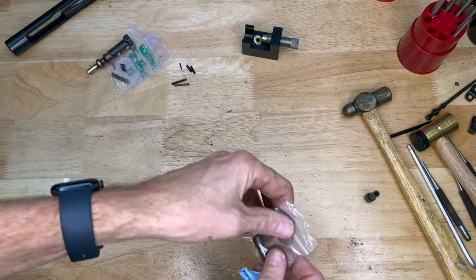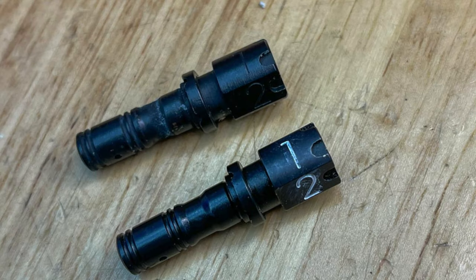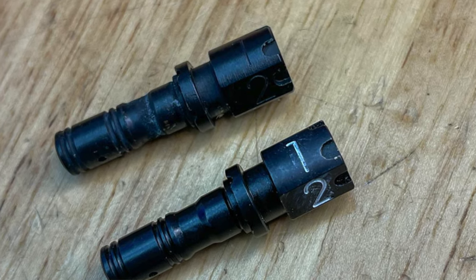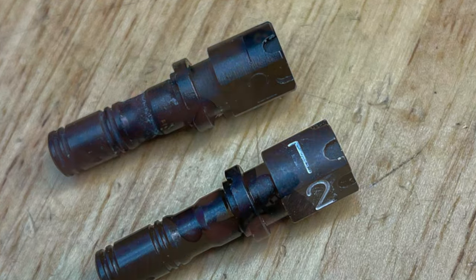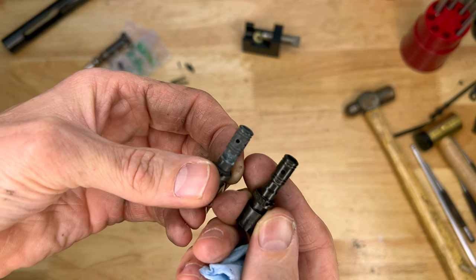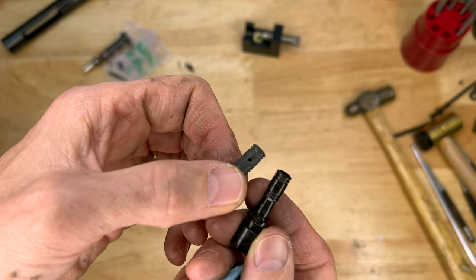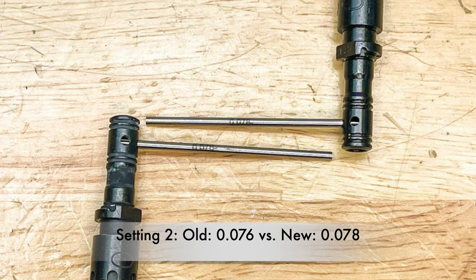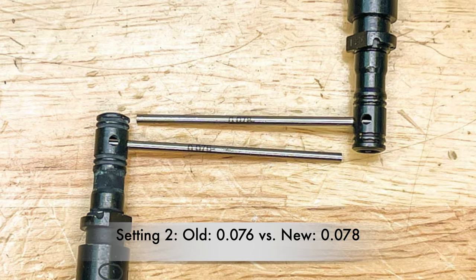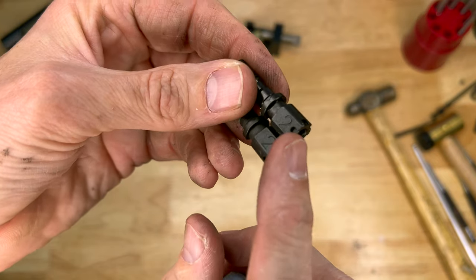Let's take a look at the replacement gas regulator. Here's the original one — you can see it's got a lot of carbon fouling on there. And here is the brand new replacement one. This has four gas settings, one of which is off, so it's really three usable settings. Gas setting number two is where they made the change with the updated regulator — it is slightly larger, and I can physically see that when comparing the two regulators. I'll try to roll in some stills on that. Gas setting three port looks pretty much the same.